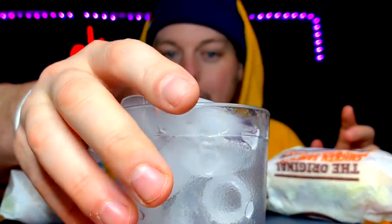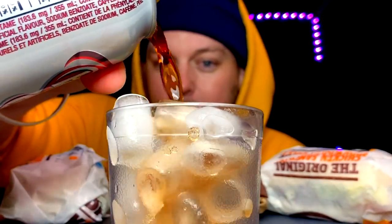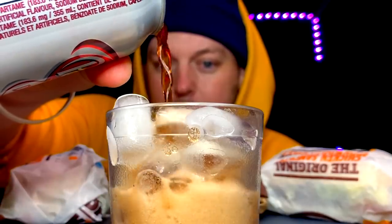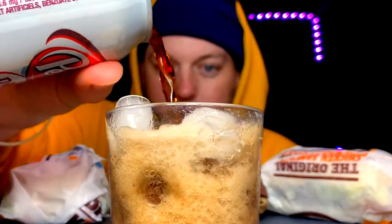Before we do anything more, we must pour. Today we have a mashup of two different types of ice cubes because my ice situation was rather dire. I got for Christmas an ice maker, an ice machine. However, I failed to turn it on earlier, so I had to make some emergency cubes for this video. We almost didn't pour today, basically, is what I'm saying.